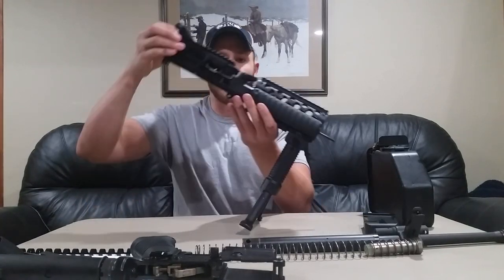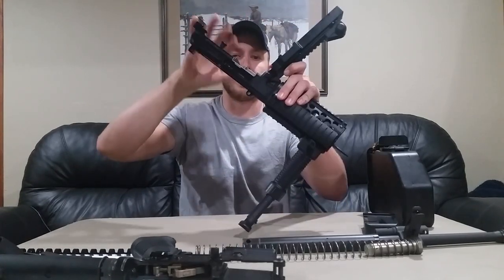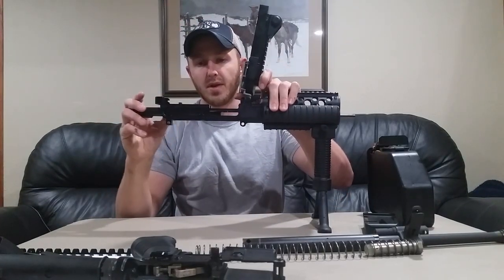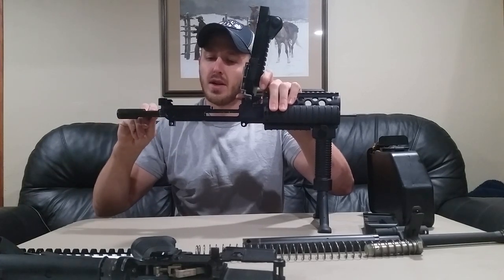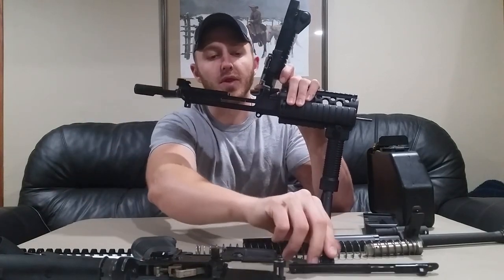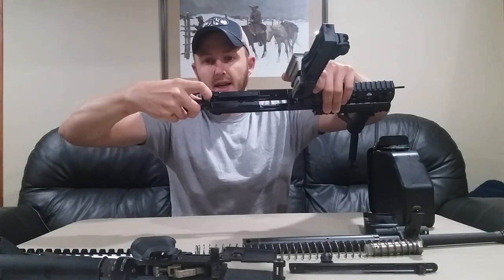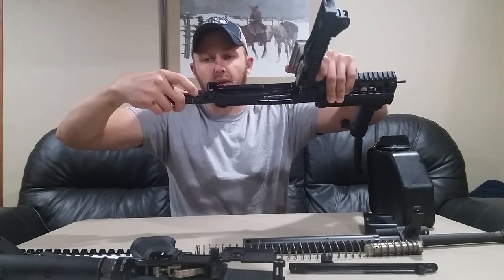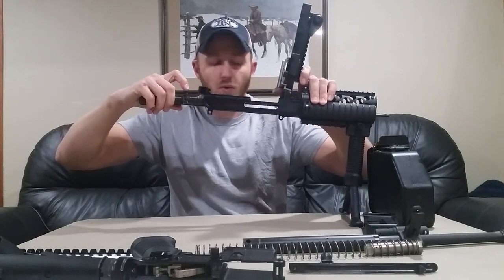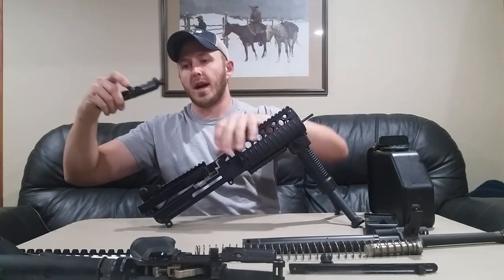Now that we've done that, tip the weapon forward. We'll rotate our feed tray cover up. We're going to charge the bolt slowly and move it to the rear. The charging handle has a takedown notch in the side of the receiver in order to remove it. There's a spring-loaded cam, so what we want to do is push on that cam as we're pulling to the rear. After we've depressed the cam roller and pulled it all the way to the back, we rotate it 90 degrees and can take our carrier out of the weapon.